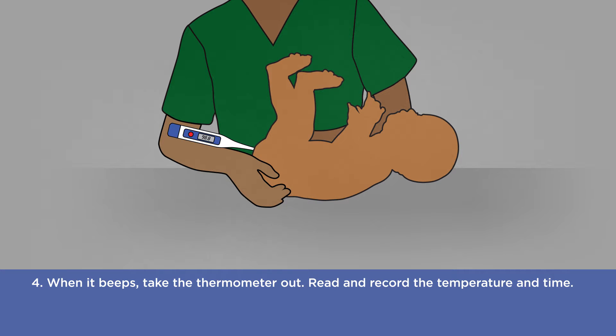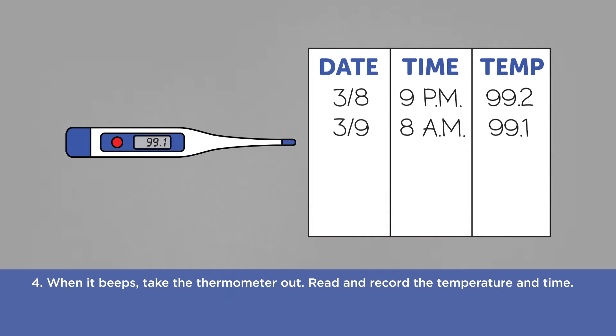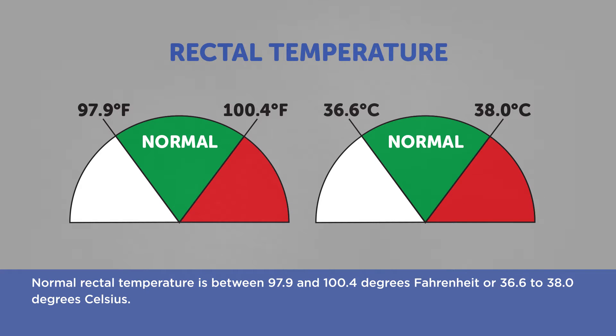Four: when it beeps, take the thermometer out. Read and record the temperature and time. Normal rectal temperature is between 97.9 and 100.4 degrees Fahrenheit, or 36.6 to 38 degrees Celsius.